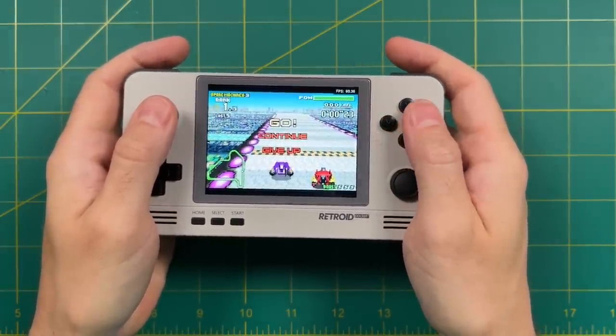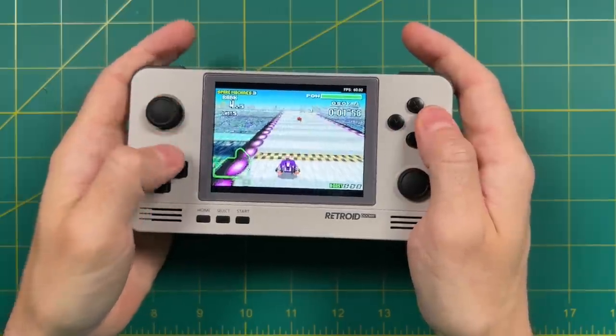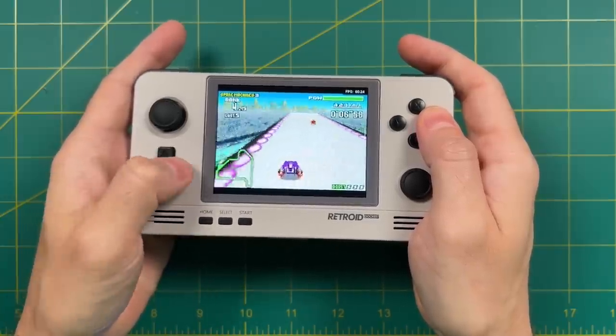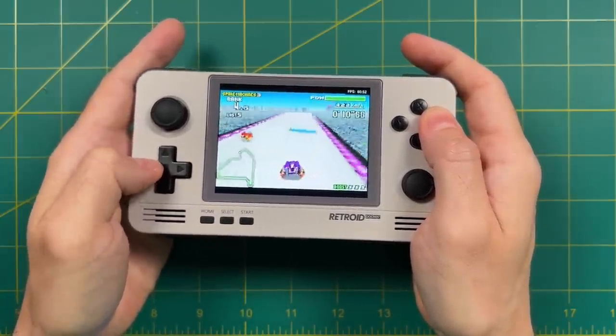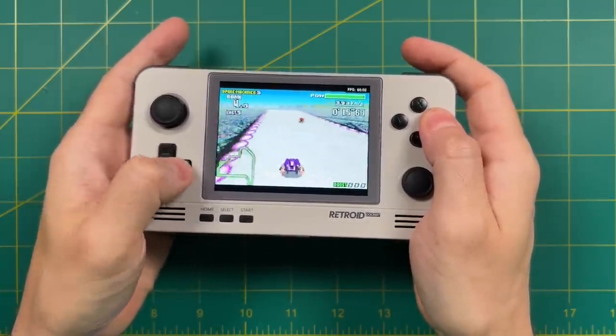Long story short, I do think anyone who buys this device is probably going to be pleasantly surprised with how good it feels in the hand. There are definitely some subjective aspects to the ergonomics, for example the placement of the analog stick and D-pad. But overall the Retroid Pocket 2 Plus has a lot more hits than it does misses when it comes to ergonomics.